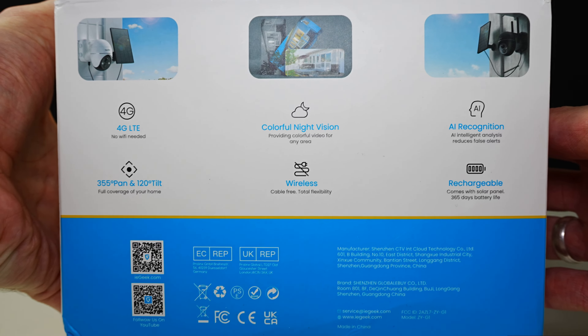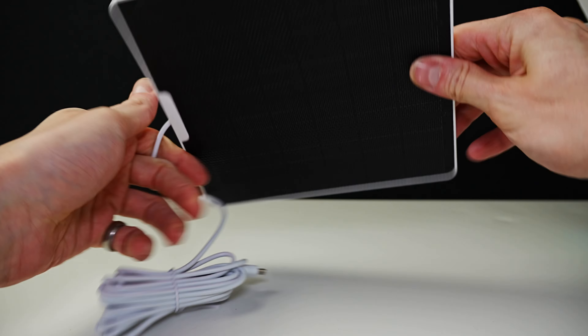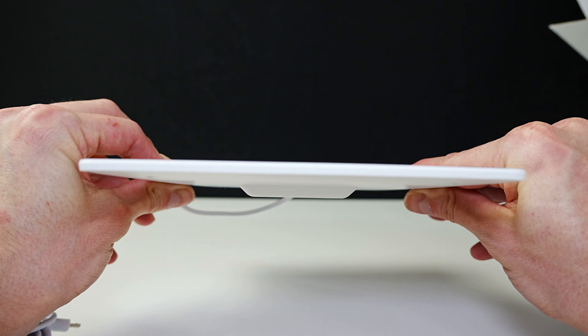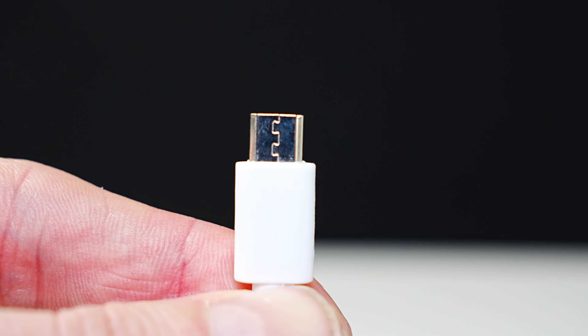This is the wire-free 4G cellular battery camera, which comes with the solar panel. This makes the camera completely wireless, apart from the 3-metre lead going from the solar panel to the camera. It has a micro USB end on it.